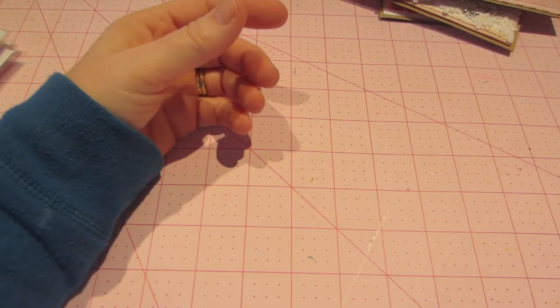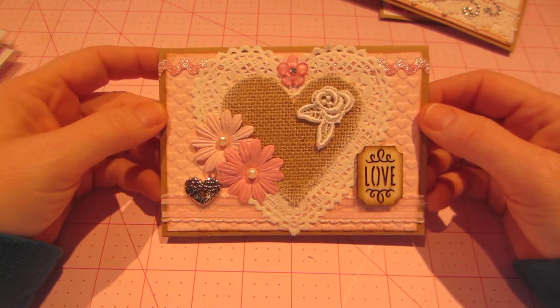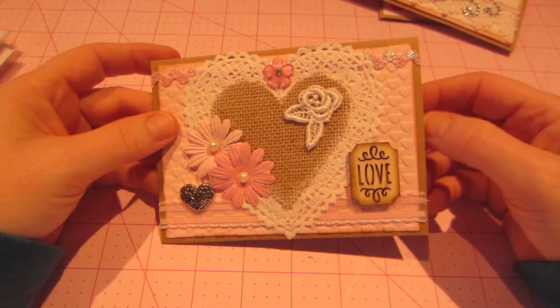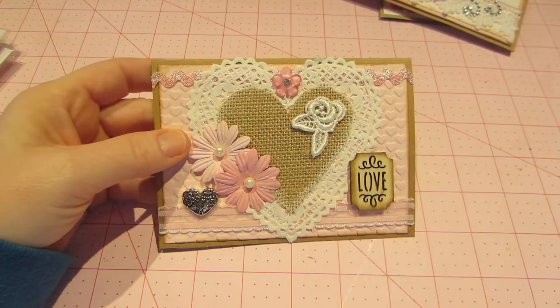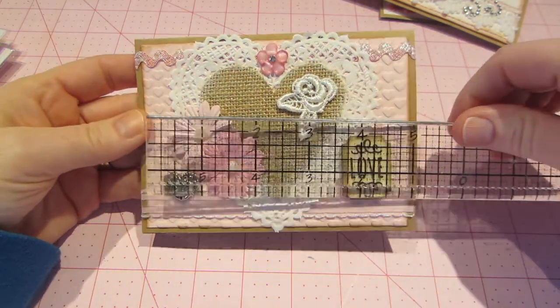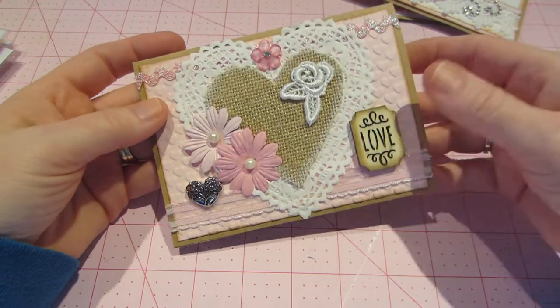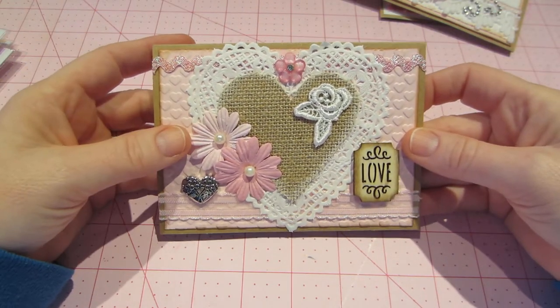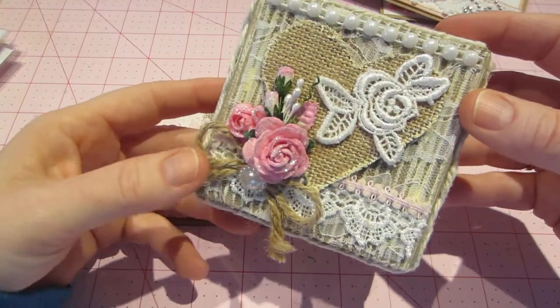For the white cards, I made those with the Nina Solar white cardstock. And then for the craft cards, I had some in my stash — I think these are like four by five and a half. These are just the Recollections ones that we all have. So this is what I did. I was also inspired by my little pizza boxes that I made and this little mini album.